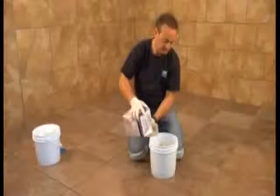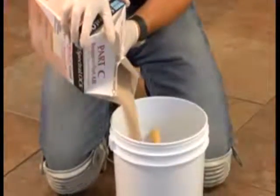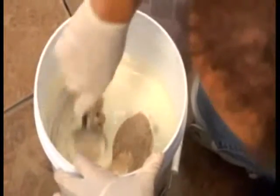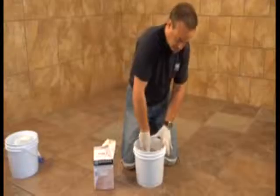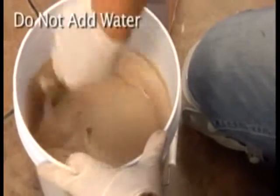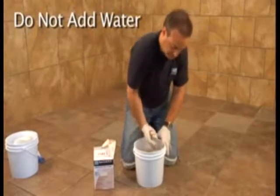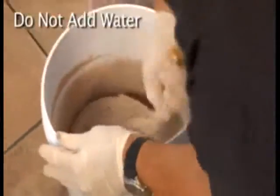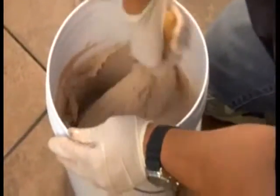Now, add the Part C color powder to the blended Part A and B liquids. Mix thoroughly with a margin trowel or slow speed drill mixer at less than 300 RPM. LATICRETE SPECTRALOCK PRO Premium Grout is designed to use all the Part C color powder for most applications. For narrow wall joints less than 1⅛ inch (3 millimeters), it is acceptable to leave out up to 10% of Part C color powder to produce a more fluid mix.